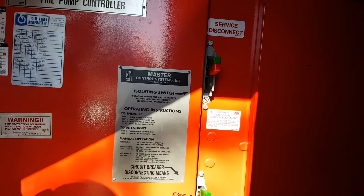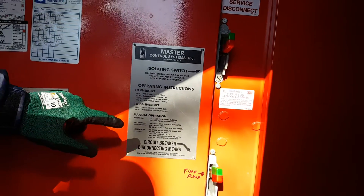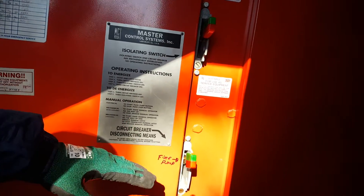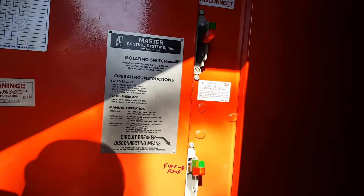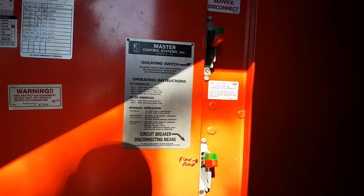Simple reminder — always read this first. When you power off and on, always remember: one, two, one, two. So whatever one you shut off first is the one you're going to turn on last. And that's how you power down and power up an electric fire pump.